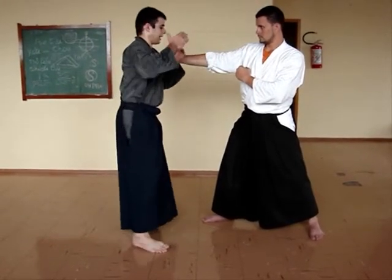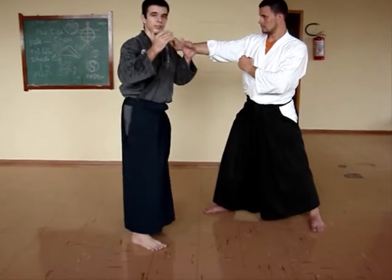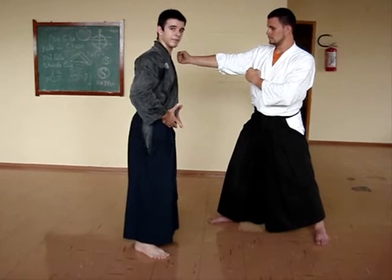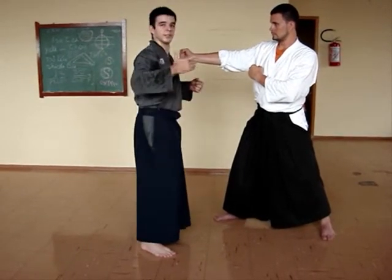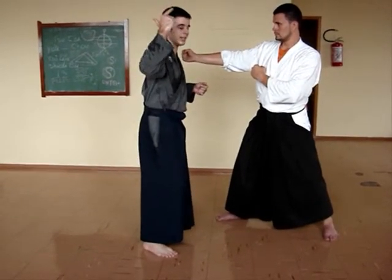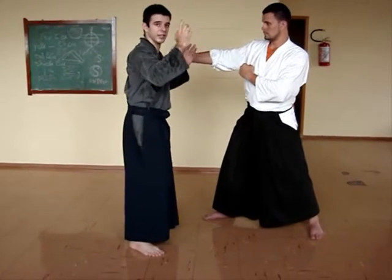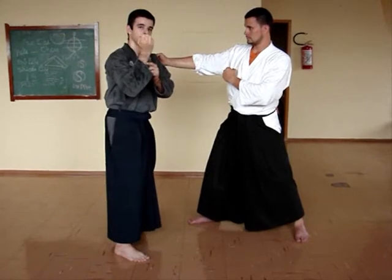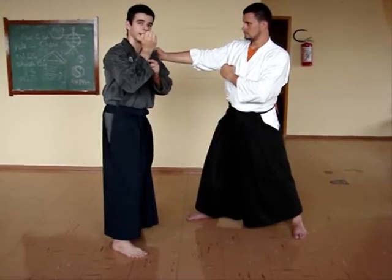So the movement, if we perform it very slowly, would come from the soil, reach the hara, go upwards through the spine, and then divide. In this case, we try to focus on just one point and then hit like a hammer.